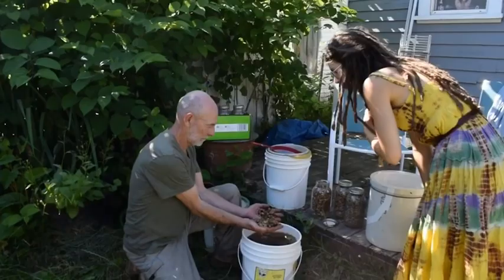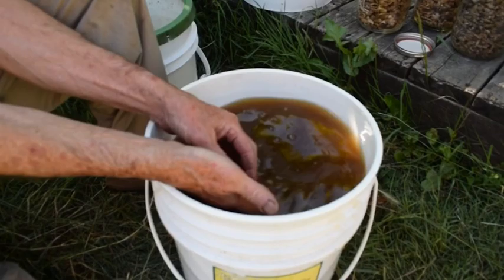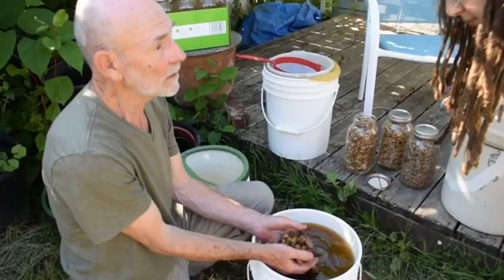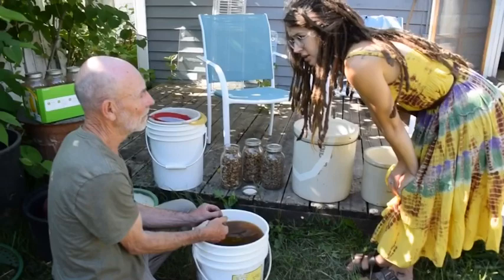Acorns aren't really something you want to eat straight from the tree — there's too much tannin. These are pretty lightweight white acorns from campus here, and I rinse them once every two weeks. You can see the color of the water — that's just from this morning, just a couple of hours. The tannin water is actually useful: tannin is used to tan hides, and there's also a mordant use for it, though I haven't done that yet.